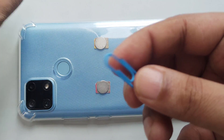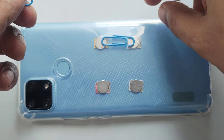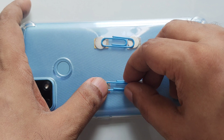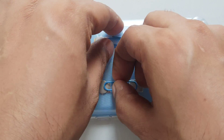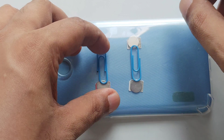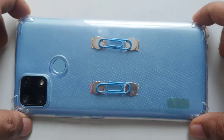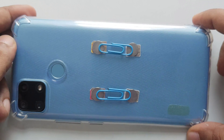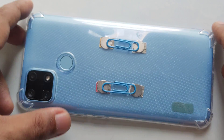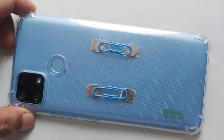Now we need a paper clip — very common. You can stick it here or here. If it doesn't work this way, you can try the other way, but I prefer the first way. Like this — more accurate.